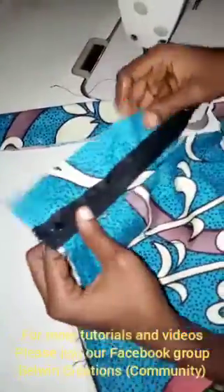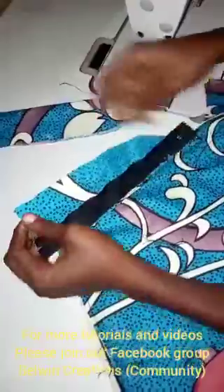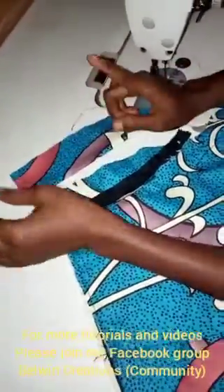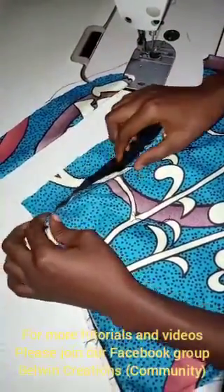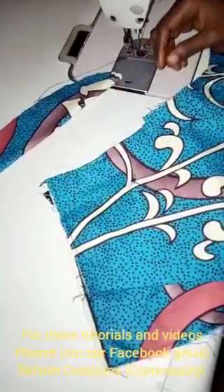Now, I forgot to tell you — for your flaps, to make things easier you're supposed to weave the edges of the flap to secure the edges. But I'm going to be doing that after I finish making my trousers. For ease, you may want to do that before you start making your trousers to make things easier for you.